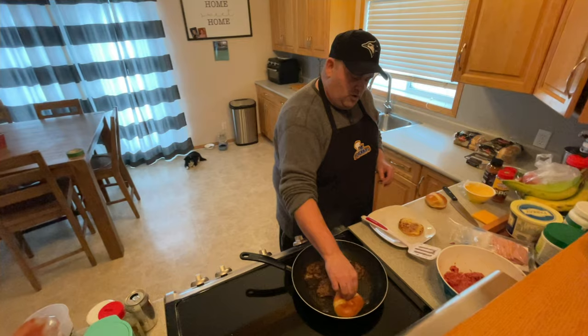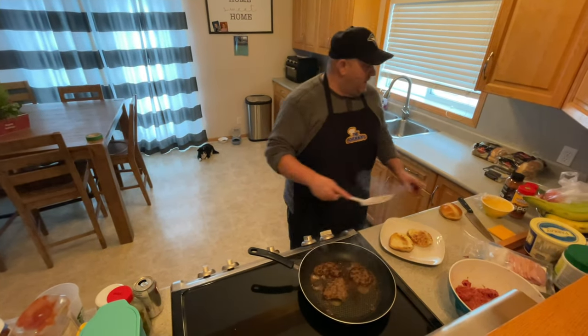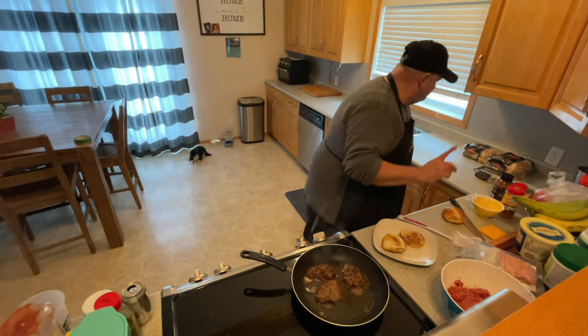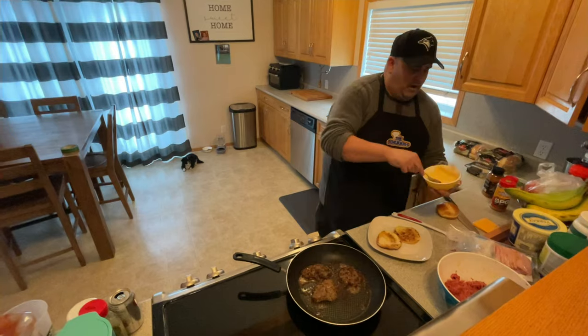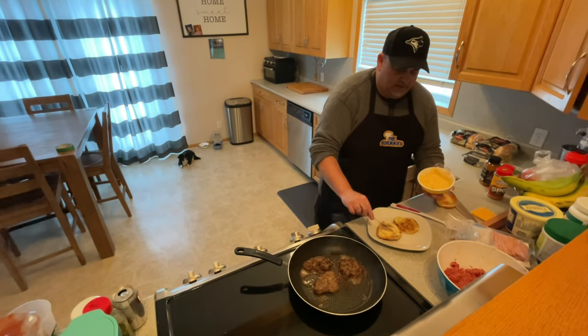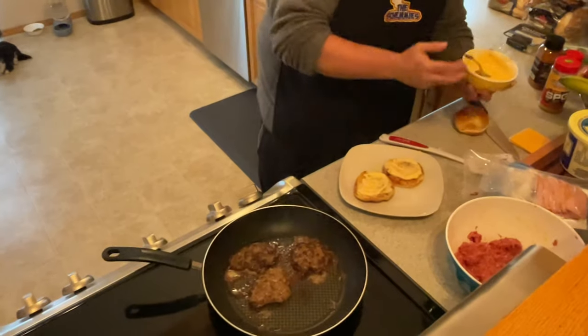Get that bun nice and warm and soften that bun up — soak up a little bit of that grease. It's been a little while since I've done a show; we've been extremely busy. Don't hold back on the Big Mac sauce, you guys — you want to go heavy on that.